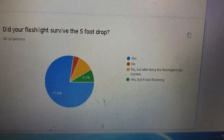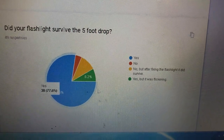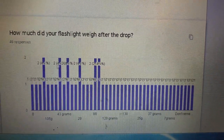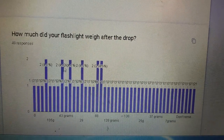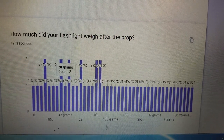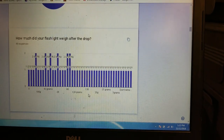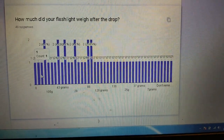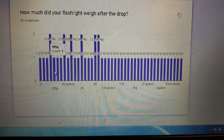Did your flashlight survive the five-foot drop? Yes — 77%. How much did your flashlight weigh after the drop? It's all over the place: 10 grams, 100 grams, 105, 106 grams. Most people fell in the 100 to 125 gram range. Max was about 250 grams. The lowest was 7 grams, second place was 8, and third place was 10 grams.